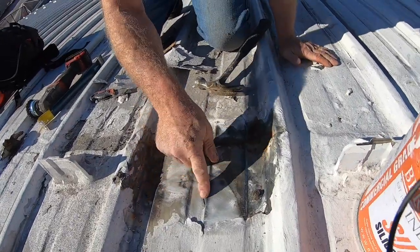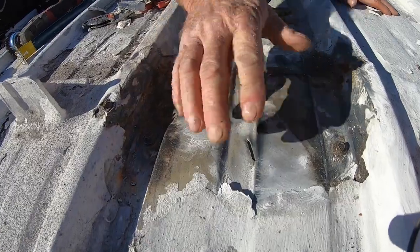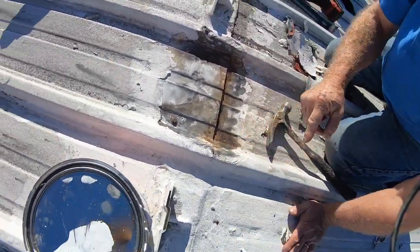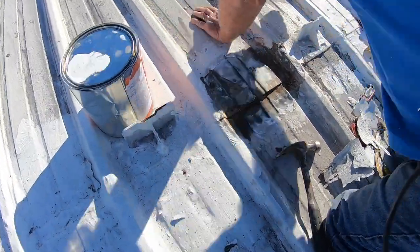Now you can see there's a gouge I just found underneath the acrylic paint. Look at the rust here — I've cleaned it as much as I can. Now what I'm going to do is screw this down.